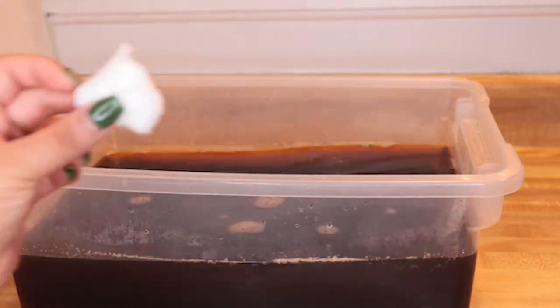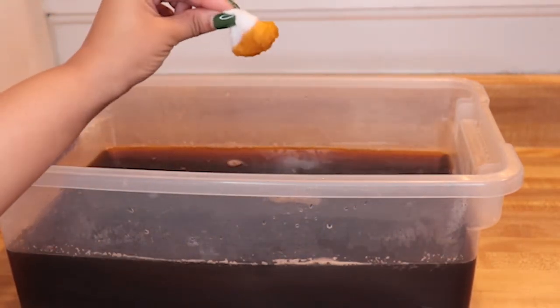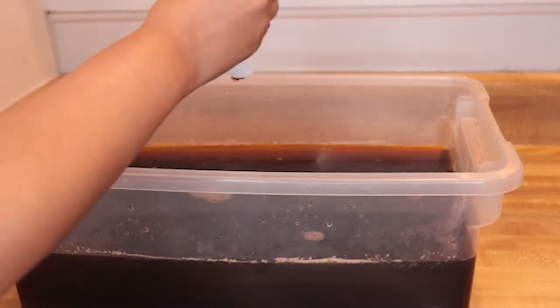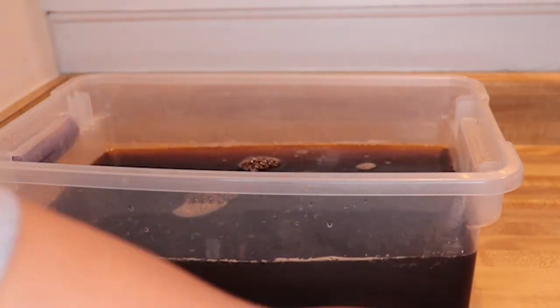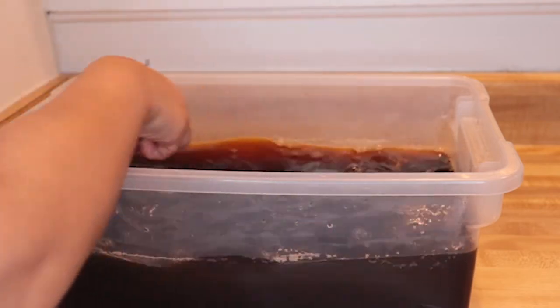I left the wig in the hot water for about an hour and I did achieve the color that I wanted, but the lace issue is the only thing that messed me up. You'll see that in my review at the end of this video.